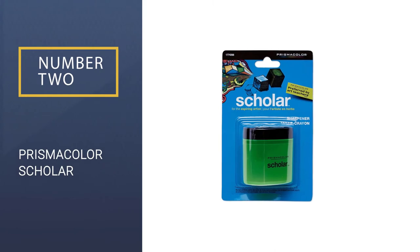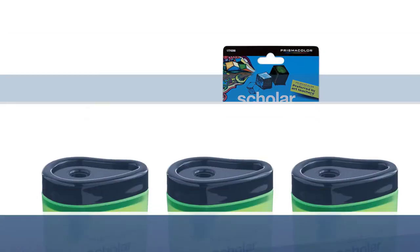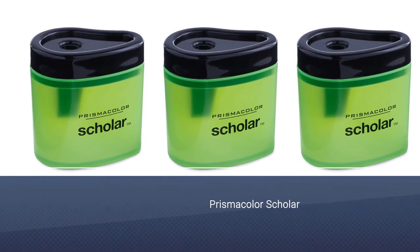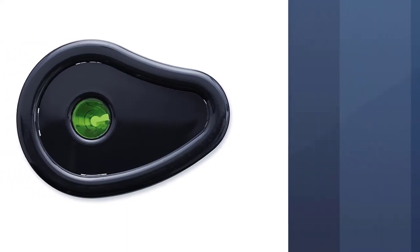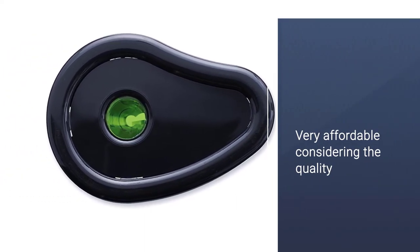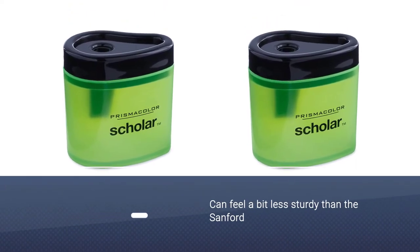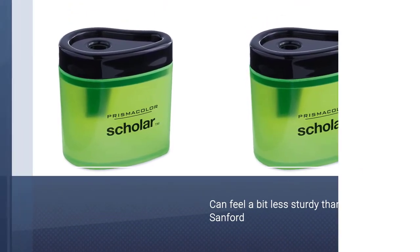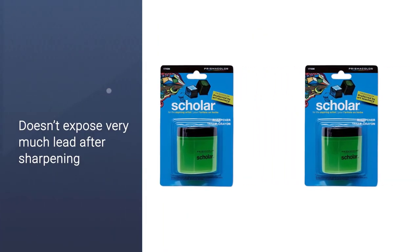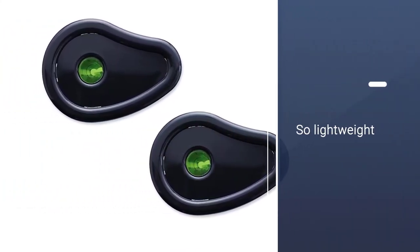Number 2: Prismacolor Scholar. Here's another Prismacolor sharpener that I think deserves some praise. It's quite a bit smaller and simpler than the Sanford, so it may not work for everyone. But I really like the Prismacolor Scholar for its smaller size and easy access shavings compartment. This one does not come with a flip top so you can just go to town sharpening right away. The actual hole is designed so it gets thinner towards the bottom, meaning lead and shavings won't fall out if you tip it upside down.